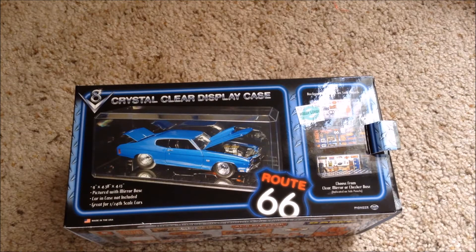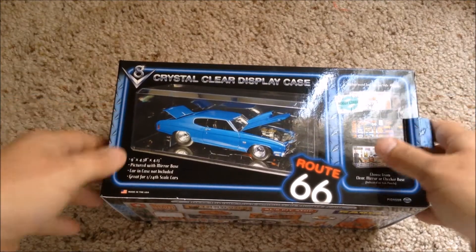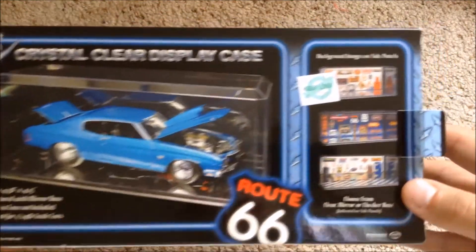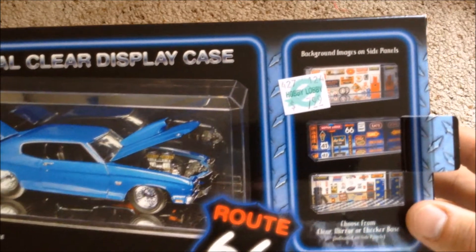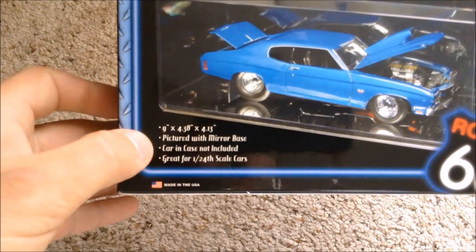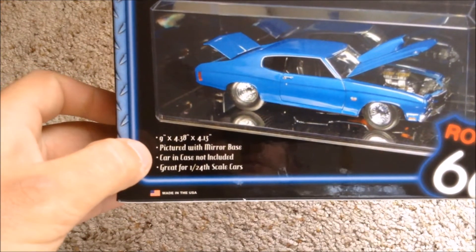My Saratogaris darlingie has outgrown his old enclosure, and I thought I'd do a rehousing video and show you what I use. This is the display case that I use. It's made by Pioneer Plastics, available from Hobby Lobby for 8 bucks. The dimensions of the container are 9 x 4.38 x 4.13 inches.